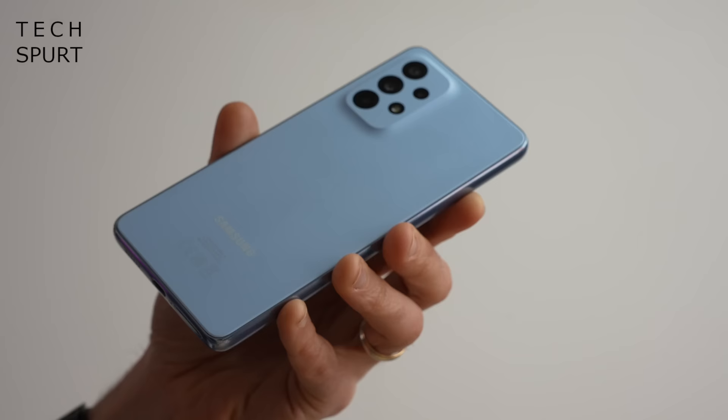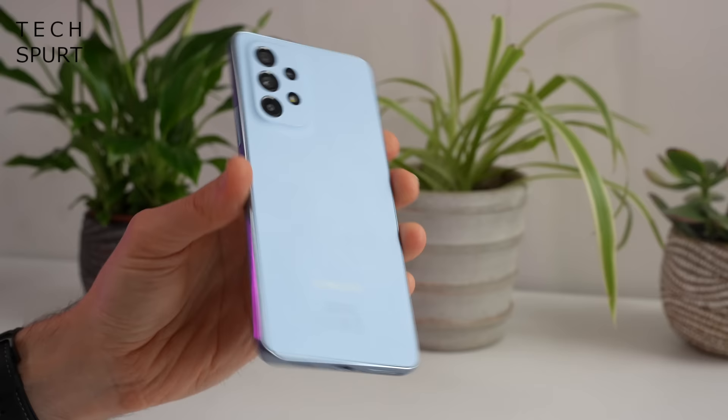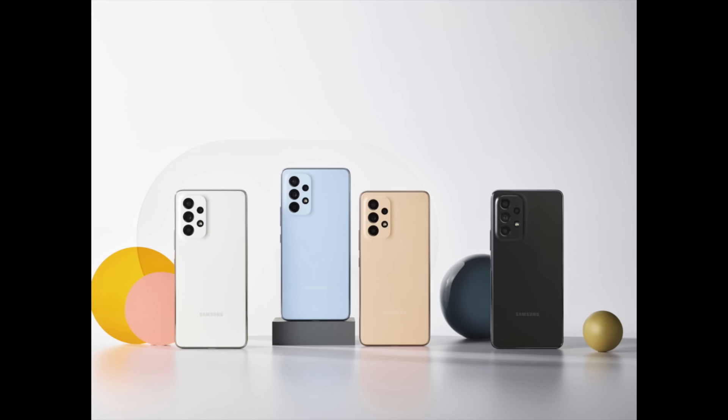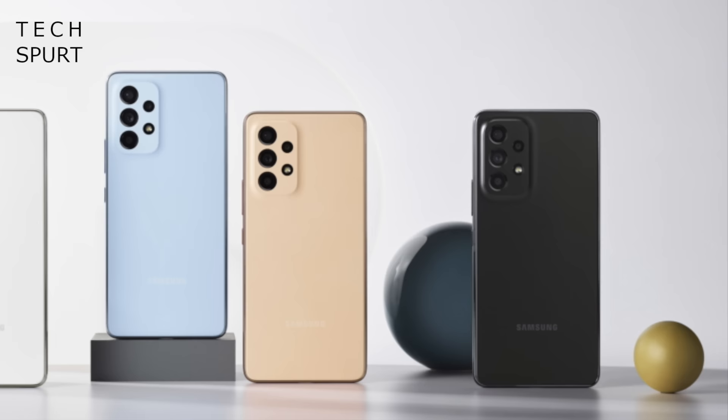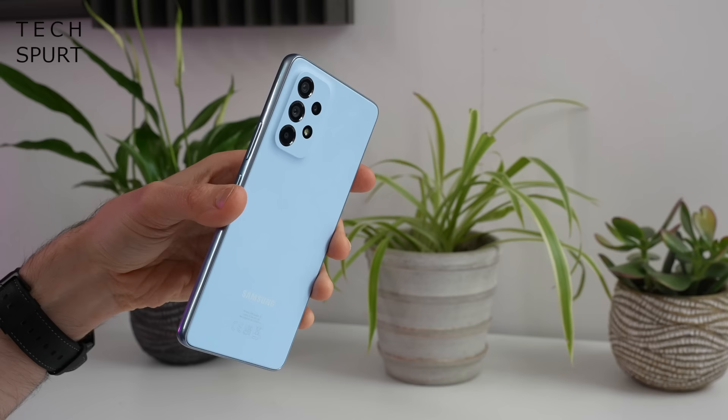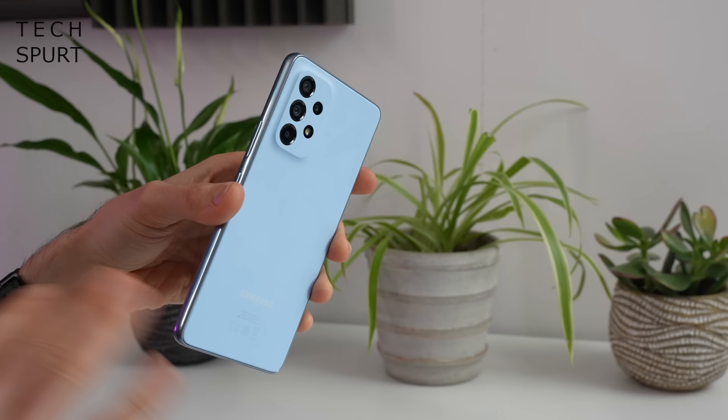I'll be putting the Galaxy A53 through my standard fried chicken test later in the week just to make sure it's not done in by greasy takeaways. You've got a choice of four different colour options here in the UK — Samsung has been super modest with its naming conventions, going with Awesome Black, Awesome White, Awesome Peach, or this here Awesome Blue model. Is it actually awesome? Well, that kind of depends on your definition of awesome.